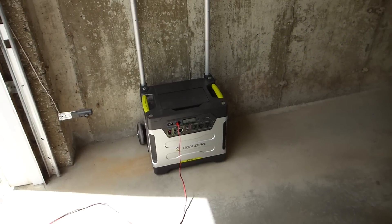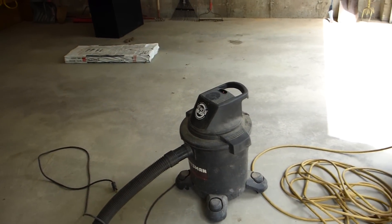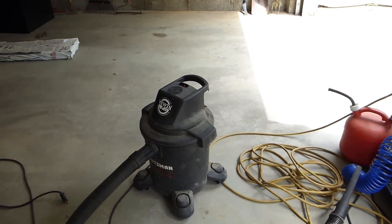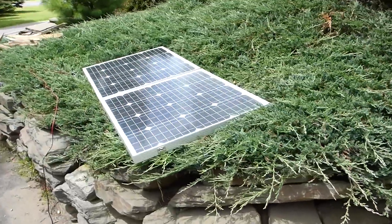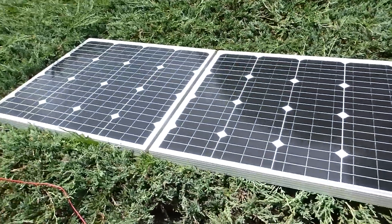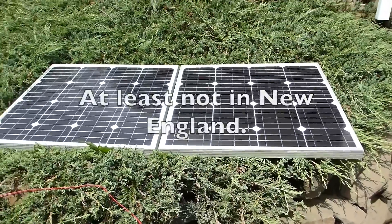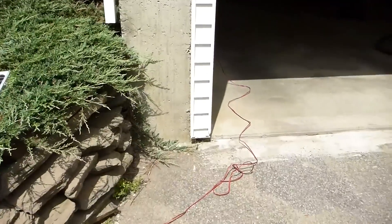But certainly not very capable of running a shop vac for very long, or a dehumidifier for very long. Your household refrigerator — possibly if you had two of these panels, you might be able to run it indefinitely. But with just one panel, you probably couldn't run your household refrigerator indefinitely. Pretty cool system overall.